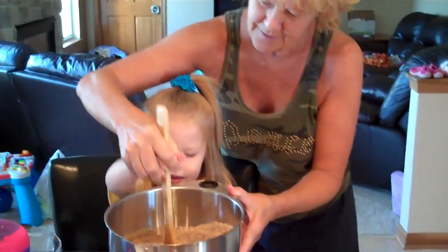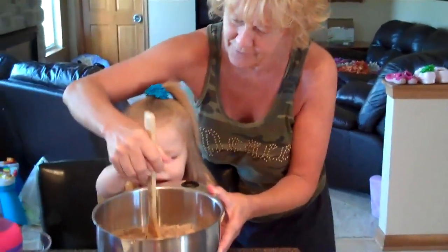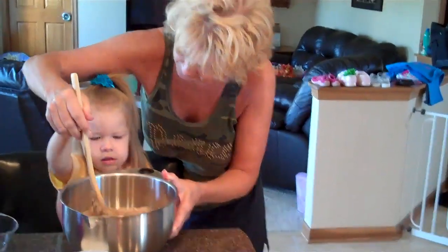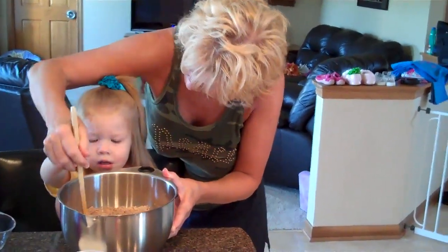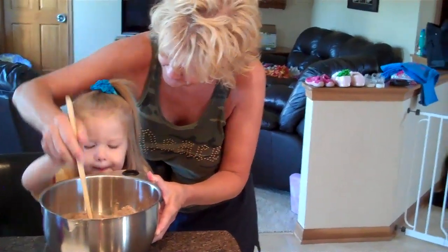We're stirring the cake. Making a birthday cake for Mama. It's going to be a duck cake — a duck cake like Raina's. Oh, boy.